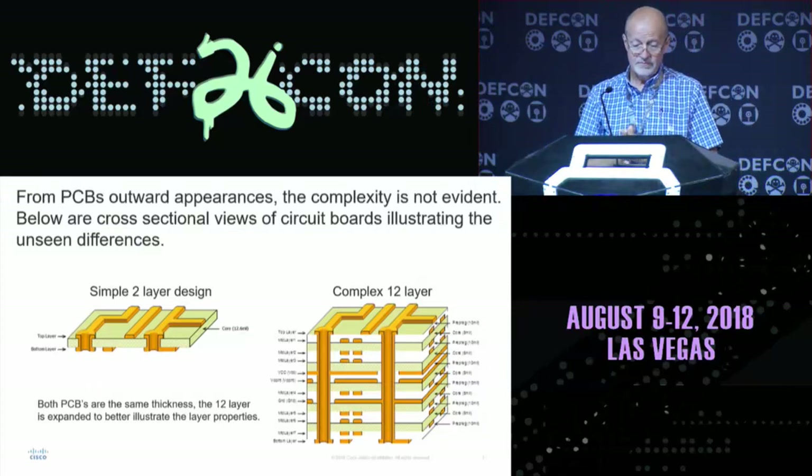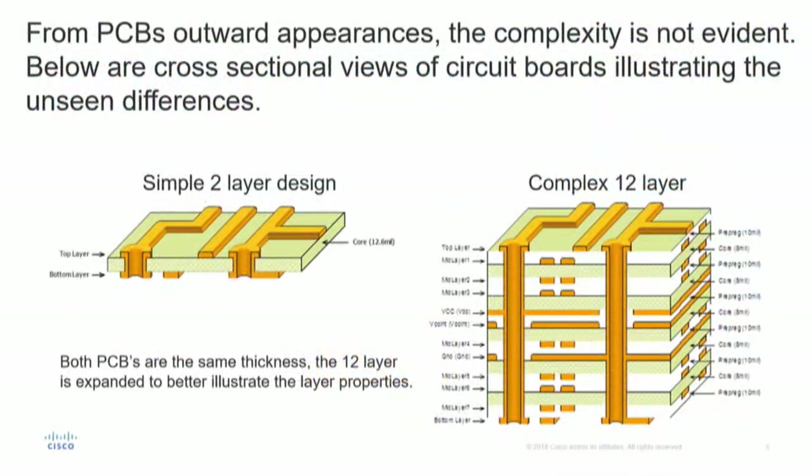Cross-sectional views of some PC boards. I'm going to start out elementary, so just bear with me. The slide to the left is a two-layer simple design — you can easily trace through that top and bottom layer. The illustration to the right is a complex 12-layer board, including plane layers. Does everybody understand the illustration, or should I get into what these columns involve? Okay, just keep moving.